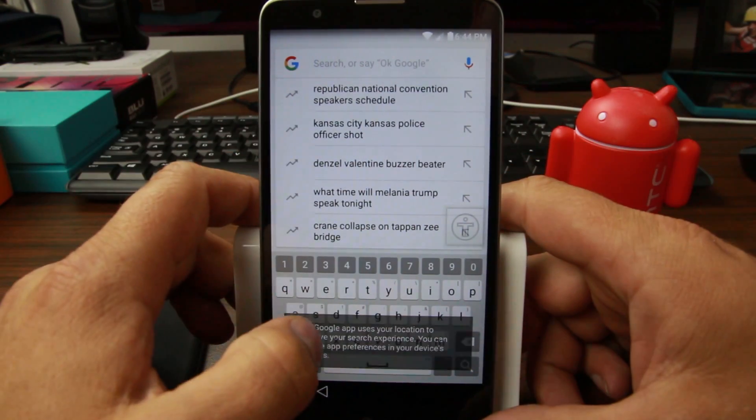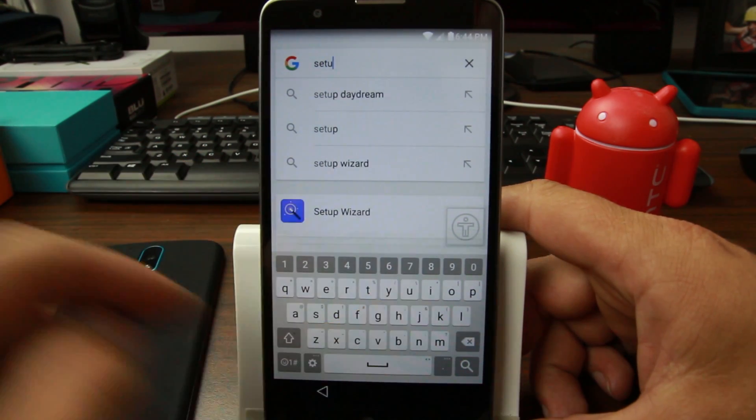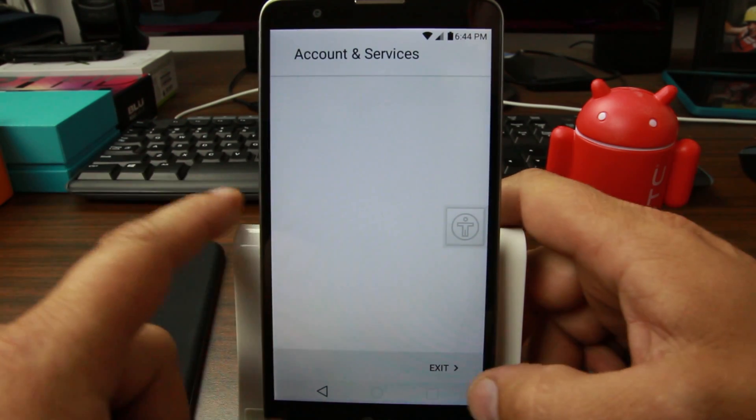From here we're just going to search for the setup wizard, which is right there, and we're just going to go ahead and tap it. So there you go — then you're just going to hit exit.